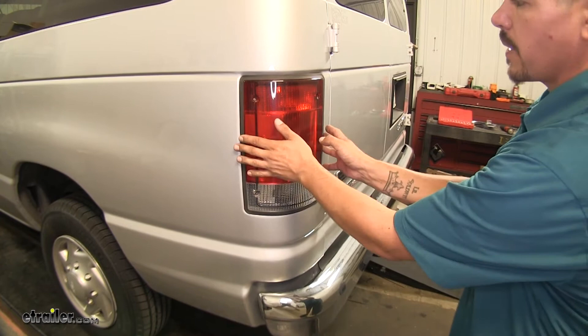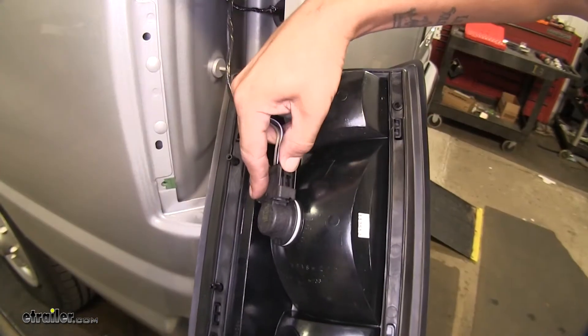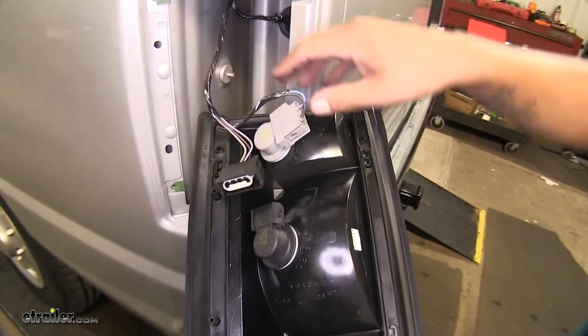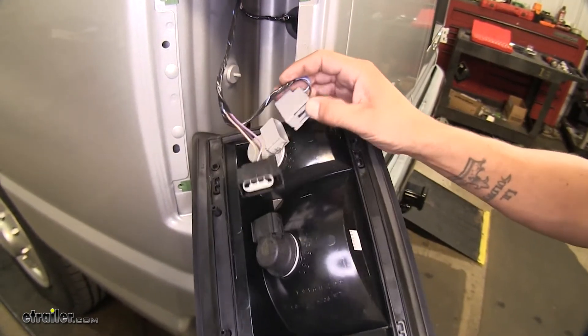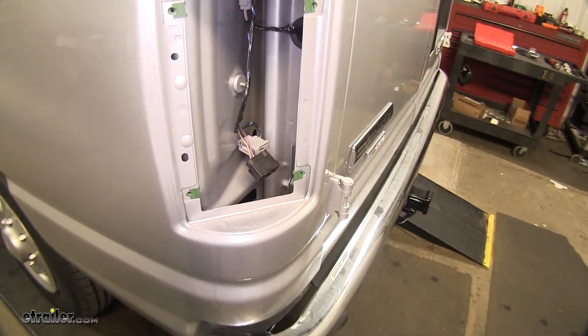Once we have all the bolts removed, we can grab the taillight and gently pull it out. If we just push in on that tab, it should release the connector. We can do the same thing for the other one. With this taillight removed, we're going to go ahead and do that on the other side too.